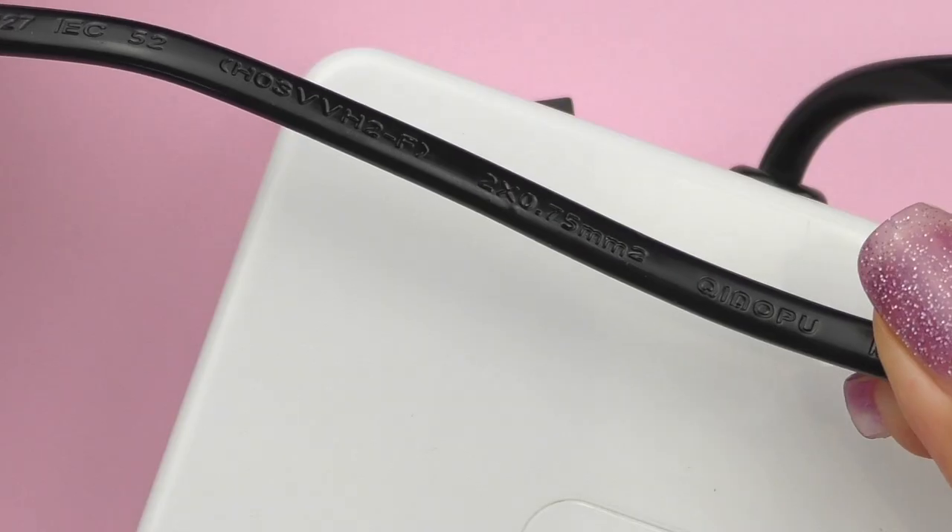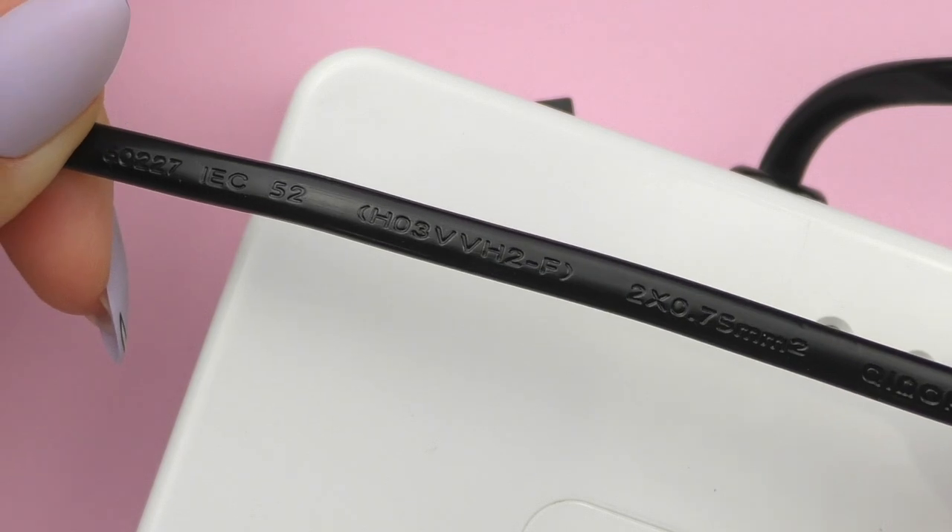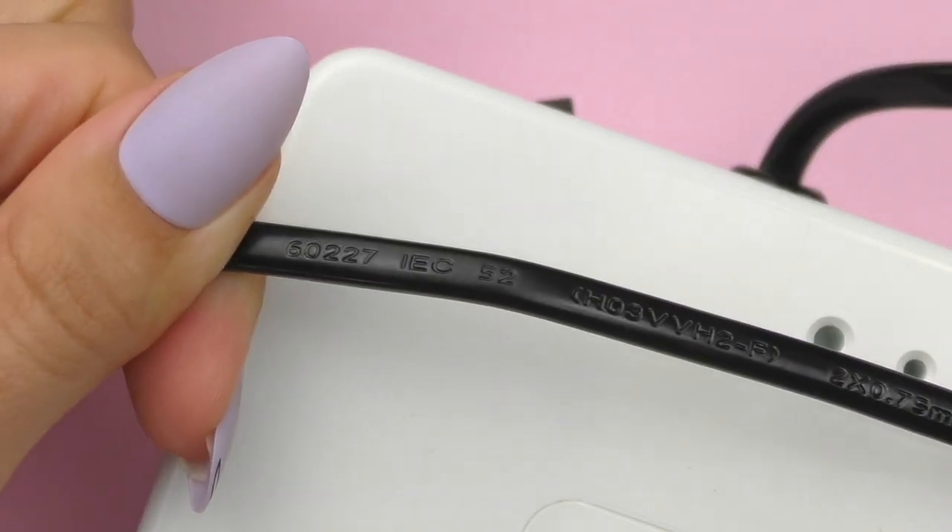Marathon uses cables produced by Him Died, and you can always find this mark on the wire. Copies are usually equipped with regular affordable wires that are not able to serve you for years. The most popular models of Marathon e-files are Champion 3, Marathon Escort 2 Pro, Escort 3, N7, K35, and Marathon Cube.